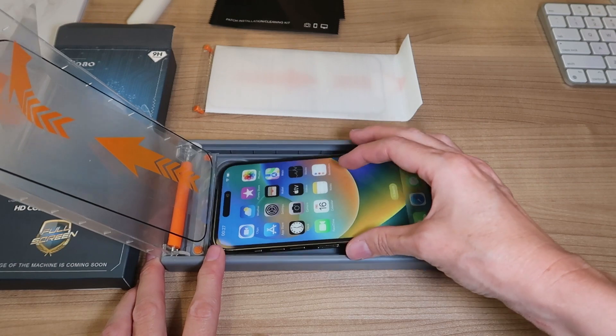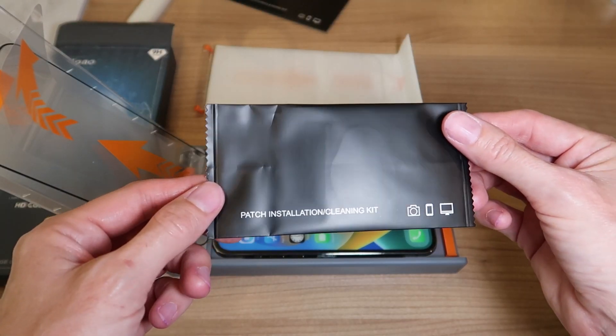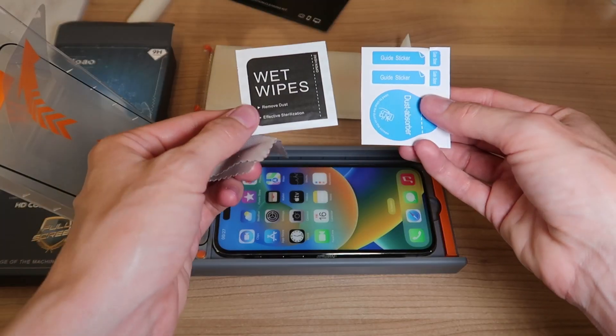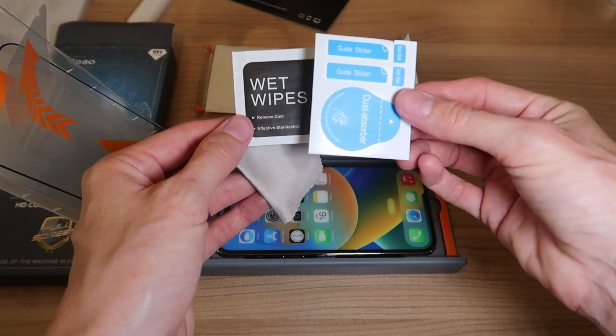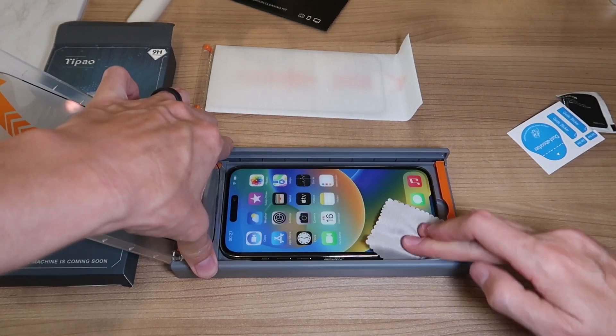First we're going to put the phone in and push it in. Then we're going to take one of the two cleaning kits. We've got wet wipes, a drying towel, and dust absorption stickers. We're going to start with the wet wipe and then dry it off.